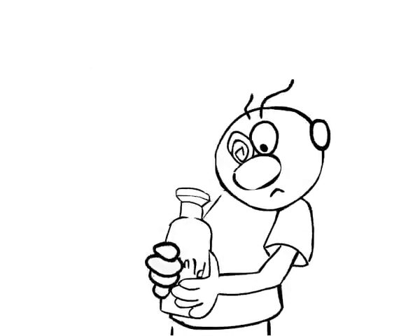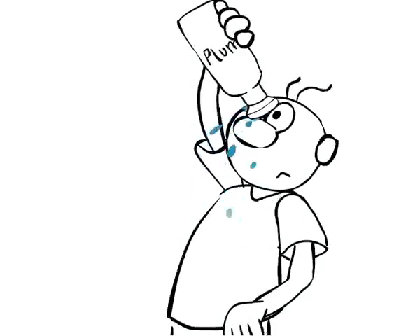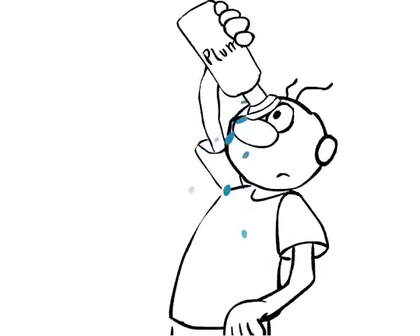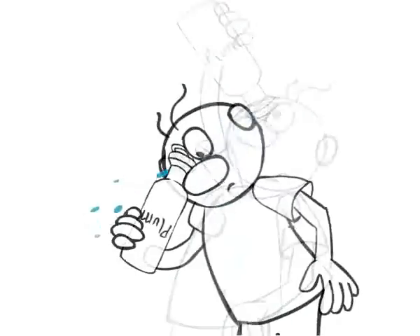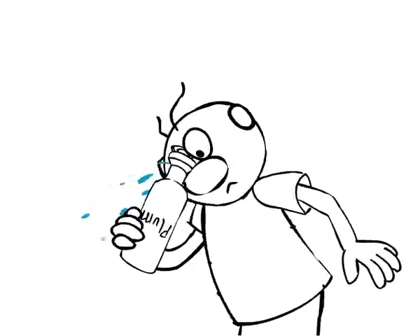Two simple steps and the bottle is ready for rinsing. The ergonomically designed eye cup ensures easy and direct rinsing and leads the fluid away from the eye again. To avoid wet clothes, you can also rinse while leaning your head forward and squeezing the bottle gently.